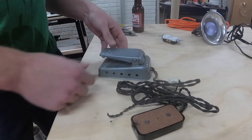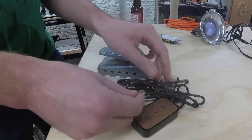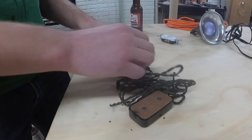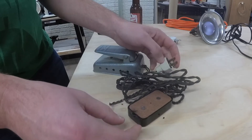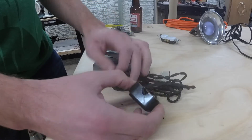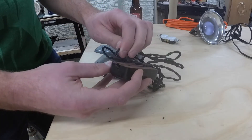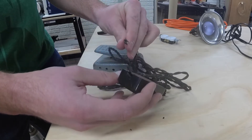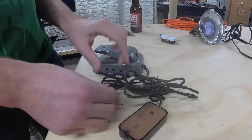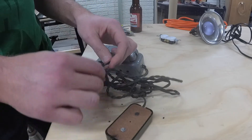I got this foot pedal at an estate sale and it's pretty old so it's all cracking up. I'm going to rewire it. I had the bright idea to plug it in to try it and within 10 seconds it sparked. You can see the burn here and this wire completely split right off. So I wasn't going to try that again.